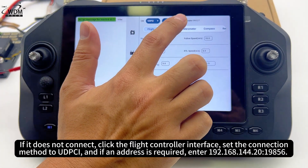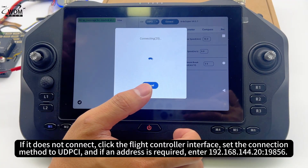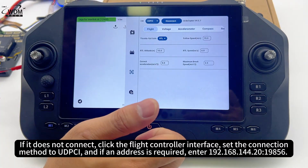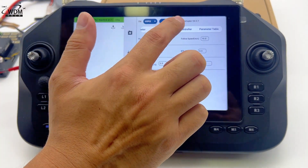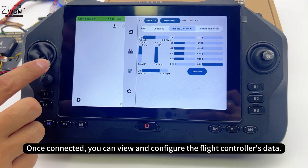If it does not connect, click the flight controller interface, set the connection method to UDP-CI, and if an address is required, enter 192.168.144.20. Once connected, you can view and configure the flight controller's data.